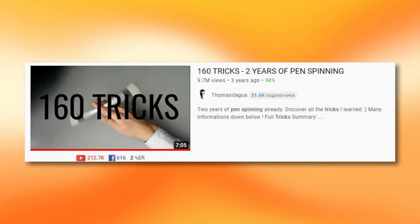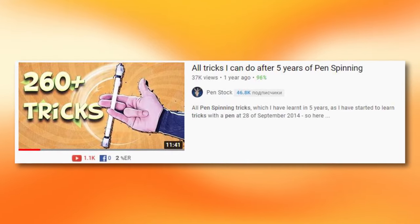Hello spinners of all genders! You frequently asked me to do a reaction video, and this request I got recently was to watch the video made by Thomas Dagwa — 160 pen spinning tricks. I've seen it a couple of years ago, even tried to copy it, as it is a hell of a successful pen spinning video.